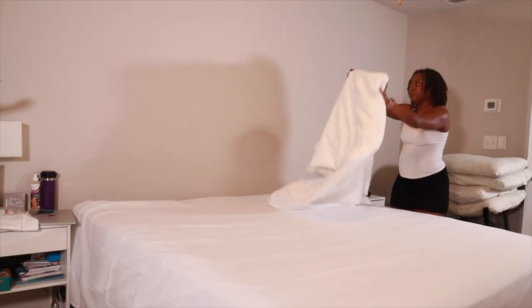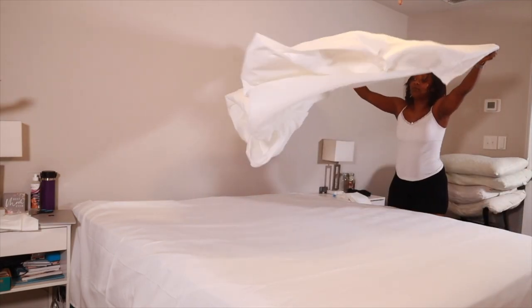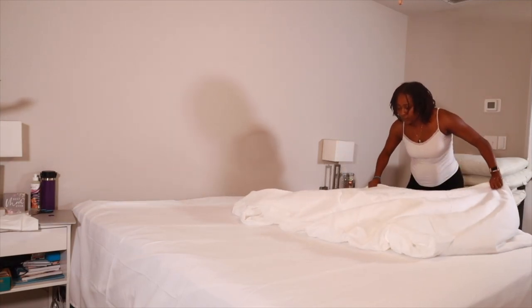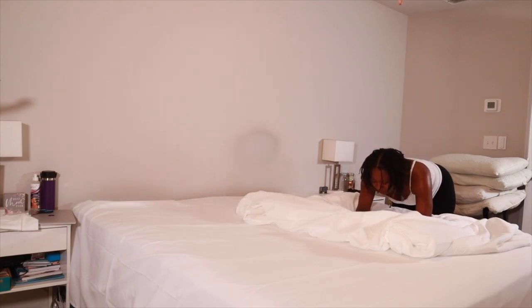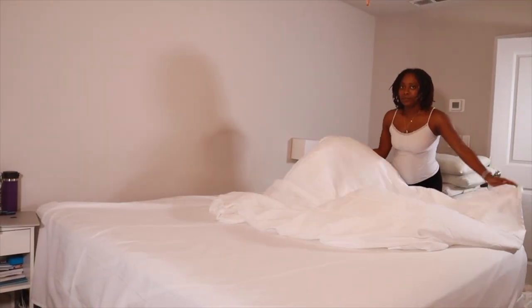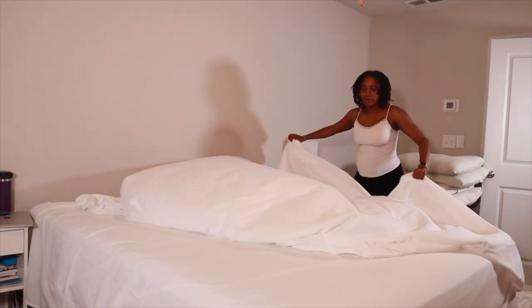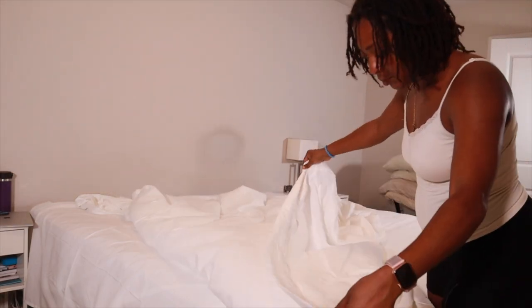I'm so excited because I feel like I have elevated my life by getting a duvet cover. I did not know about duvet covers until maybe a year or two ago. Originally I would buy the duvet inserts but never find the covers. So I decided I want a duvet cover, and I bought this one off of Amazon.